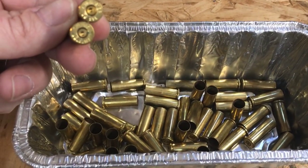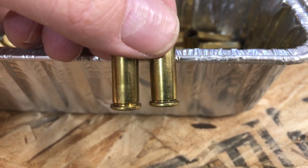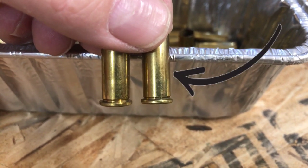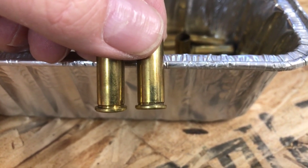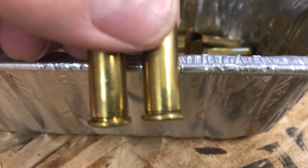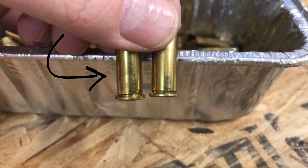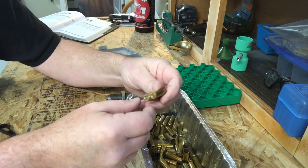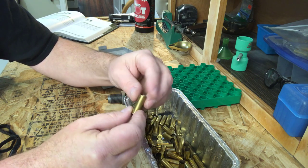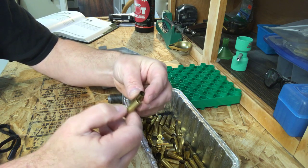Primers are still in, so we'll start by depriming and sizing. We're using once-fired brass today. If you look at the right casing, it's been fired once — no resizing marks on the side. The left casing shows resizing marks about halfway down, meaning it's been shot at least twice. You may want to tumble and clean these before popping primers — that's just preference.